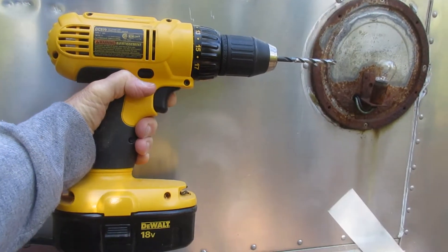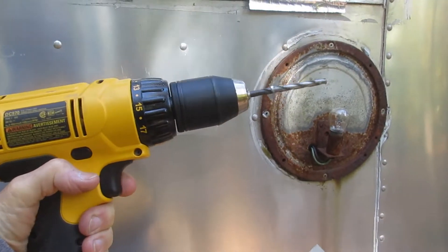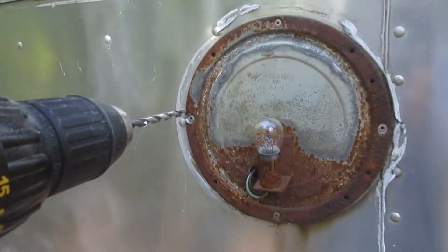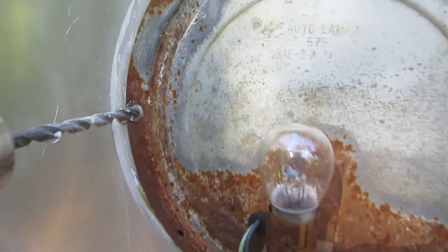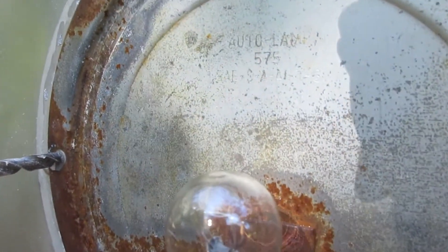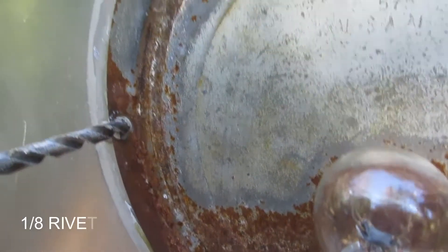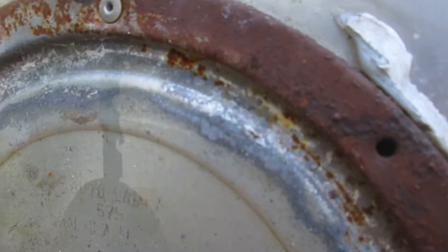The drill I'm using for this job is a DeWalt cordless 18-volt with lithium batteries — it's a very good cordless drill. The bit I'm using is actually larger than the 1/8th-inch rivet; I'm just drilling off the head. See — the head fell off. The rivet body is still in there; don't worry, we'll take care of that in a minute.